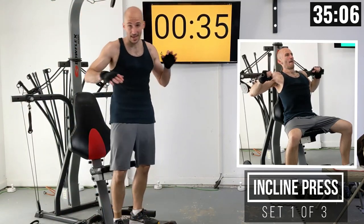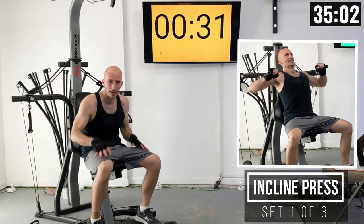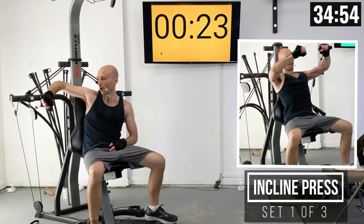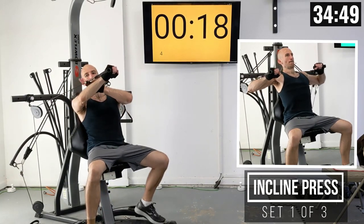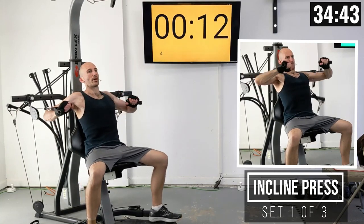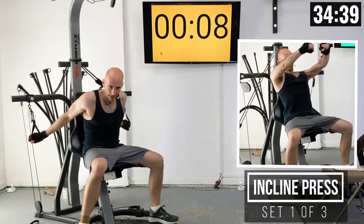For incline press, seat in the same position, pulleys in the same spot. The big difference is instead of the handles underneath the hands, we're going to hold them the other way so the cable ends up above our arm. As we press out, we are also going to be pressing up. So the handles are going to end up at about forehead height.